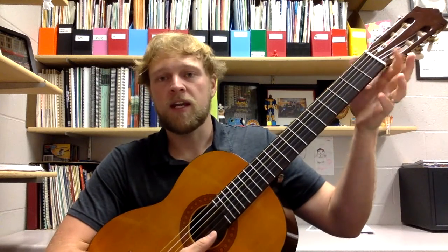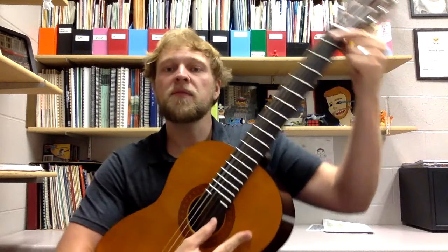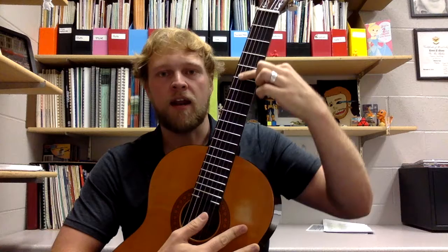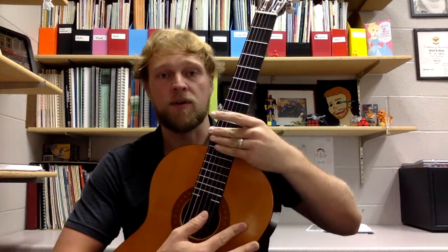So we're going to be working with the first fret today and the third fret today. You can tell frets by counting: one, two, three. All of these on the side are frets. This is the fret for this whole section.